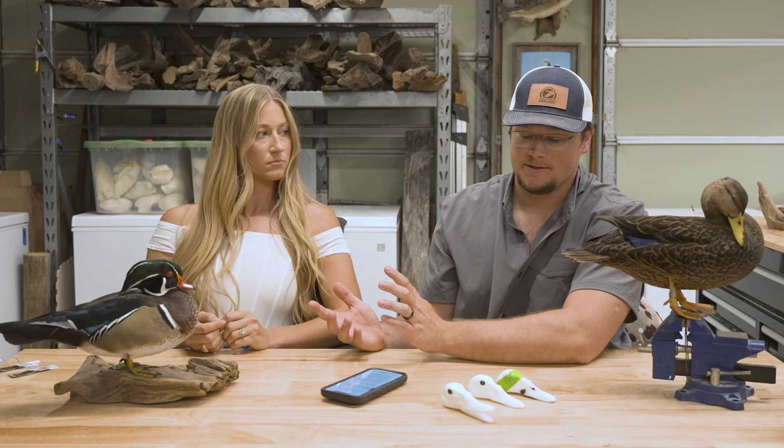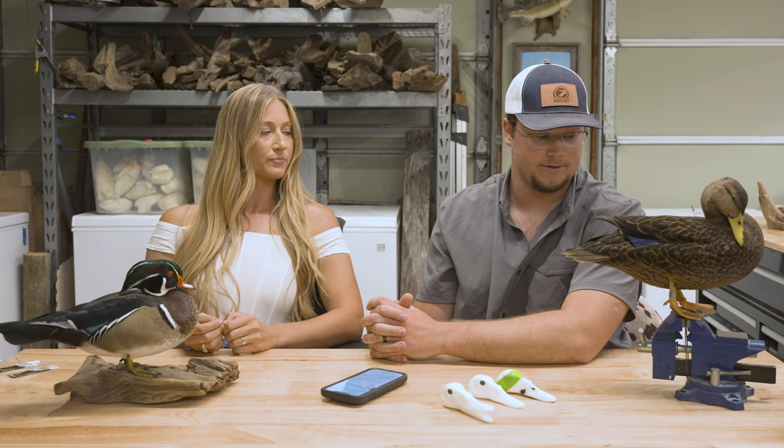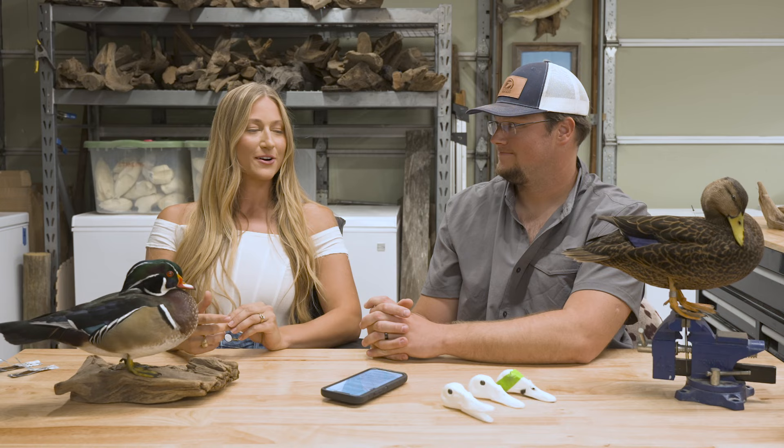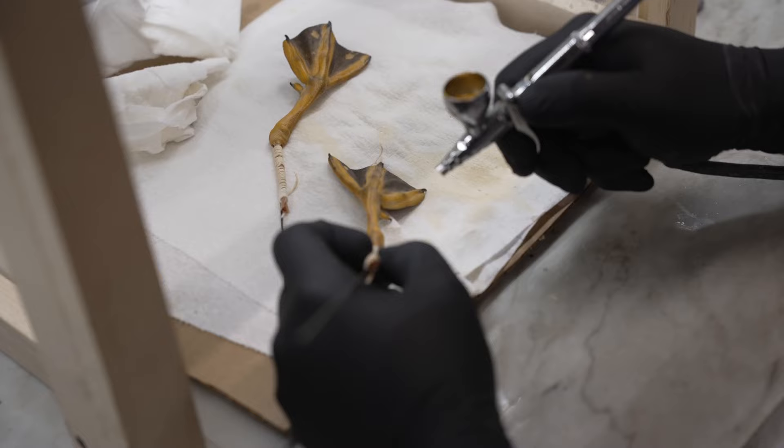As for detaching the feet, some old school guys leave them on, and some newer guys do too. I do leave them on for upland game birds — quail, grouse. Pheasant I usually take off, but you can leave them on. Just make sure when you're injecting and they're still attached that you're not going up that main artery, or you'll get a crusty preservative area in the belly. We recommend cutting them off — then you can inject and paint your feet without worrying about getting anything on the bird's feathers.